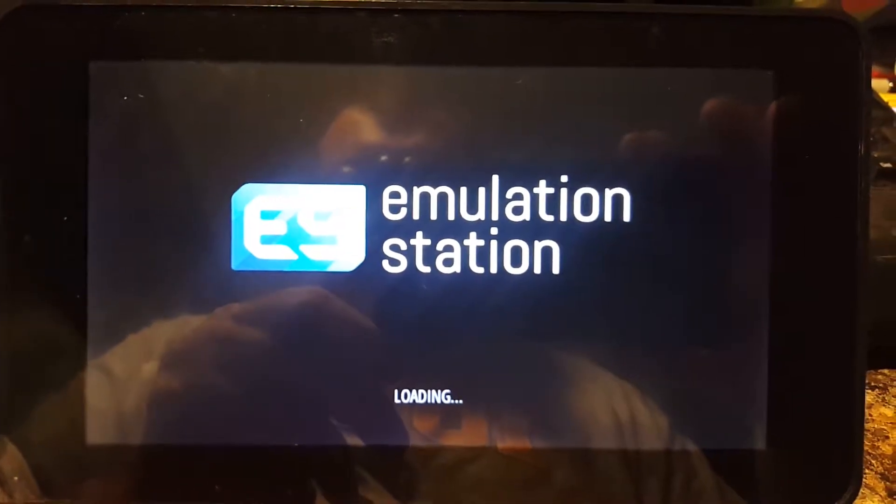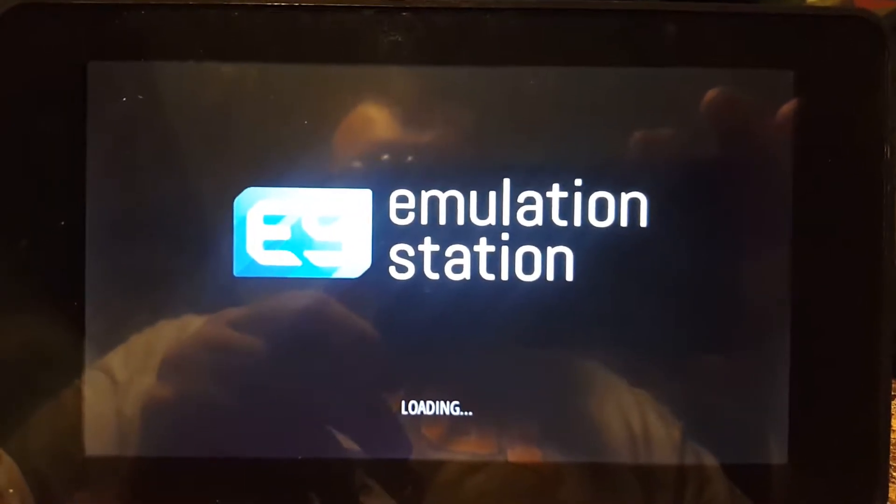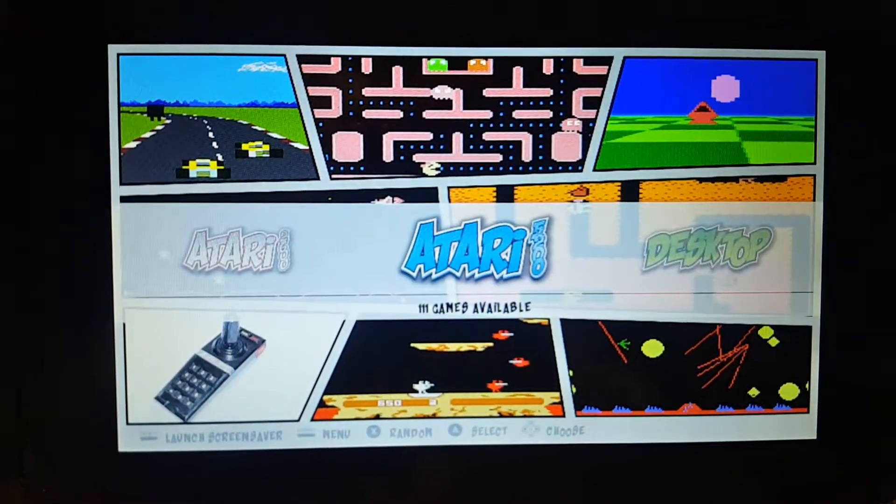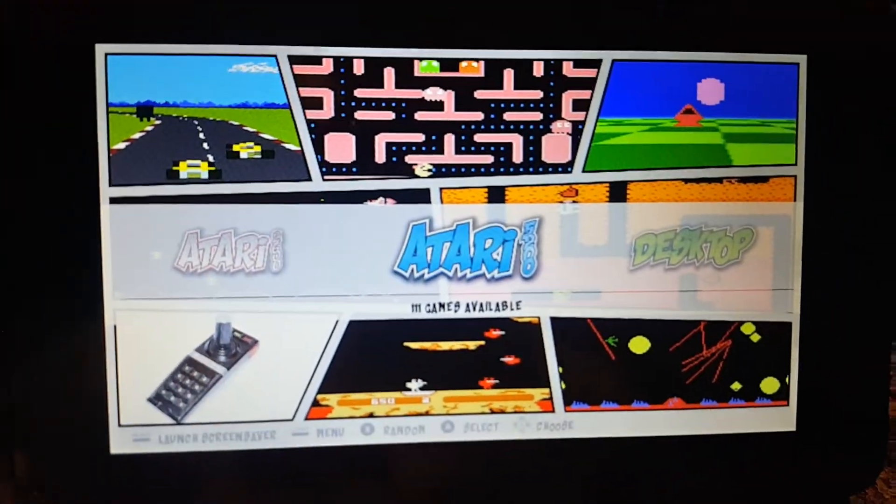Kind of slow to load — I mean, it's a Raspberry Pi. It's not like a regular computer where it just zips right along with an SSD drive. It's got a little microSD chip in it. Anyways, here's our main screen.